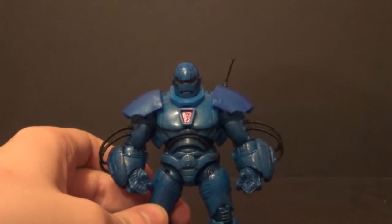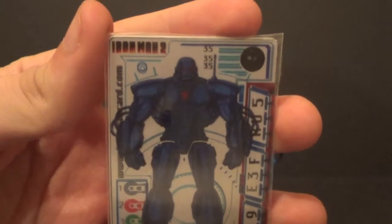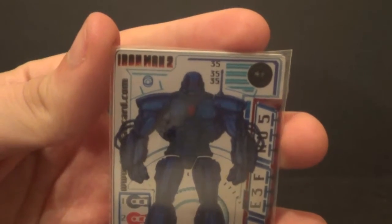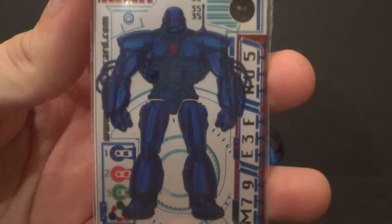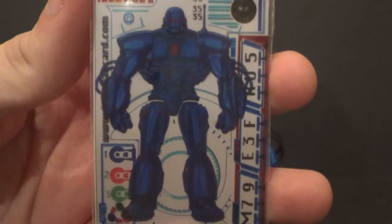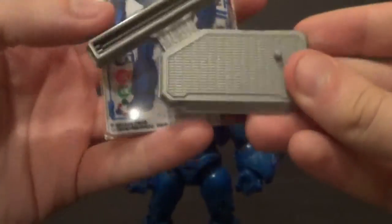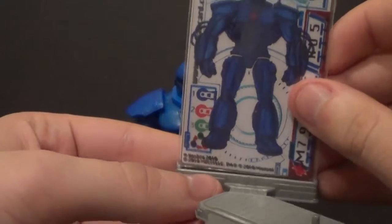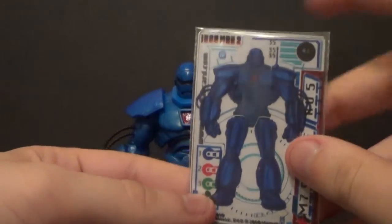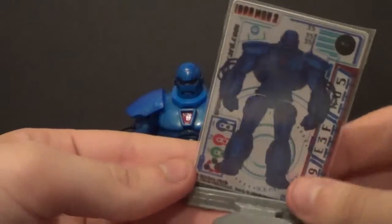He does come with a few accessories. He comes with these armor cards. I don't know if there was a website where you could play a game with the armor cards, but it has probably long since been taken down. You can kind of mix and match them, and you can mix and match them with the other armor cards from other figures as well, which is pretty cool. He also comes with this stand, which Iron Monger specifically doesn't really need, but all the figures in this line come with a stand. You can just put the armor cards right in the stand and peg them in.